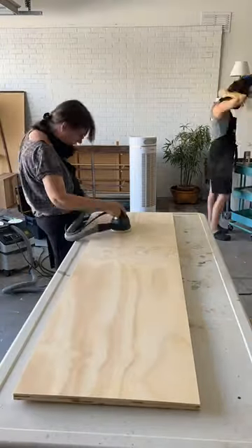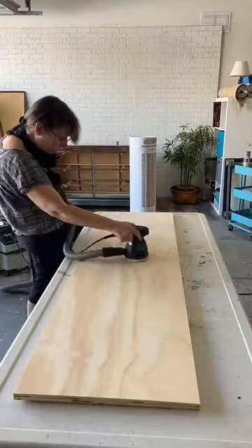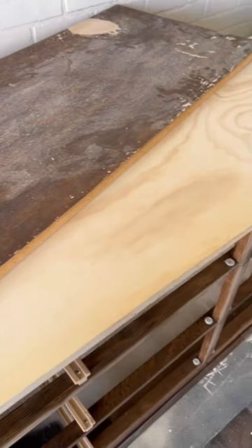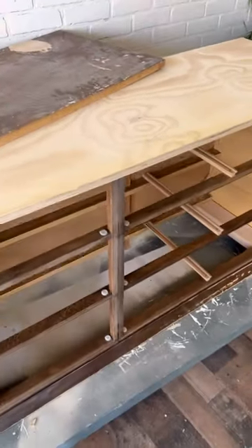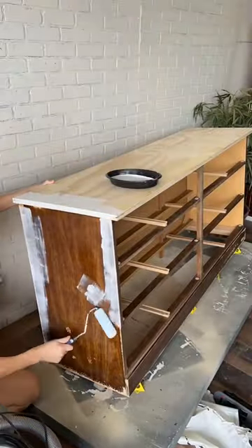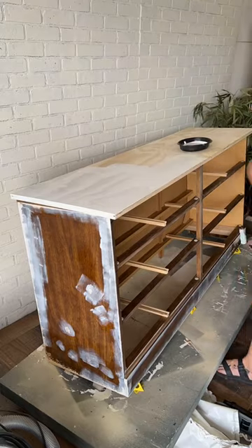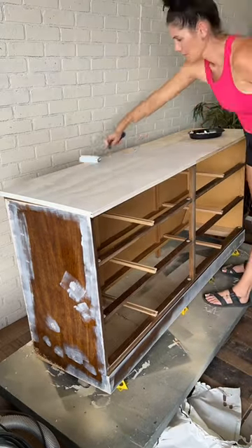We're going to give it a good sand and then reevaluate. I'm glad we made this decision because look at that old top compared to the new one. After priming, we'll see if we need to do a joint compound skim coat to fill in any grain, because this is just plywood — not the pretty stuff.